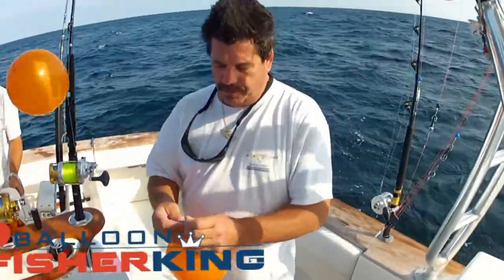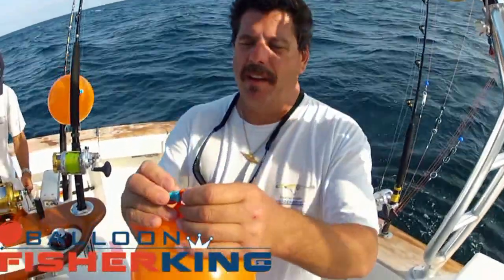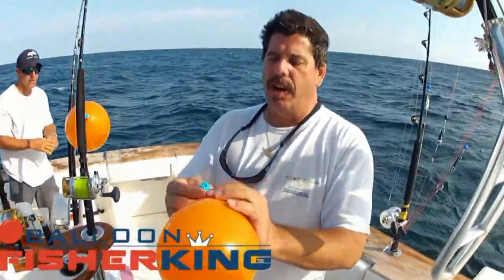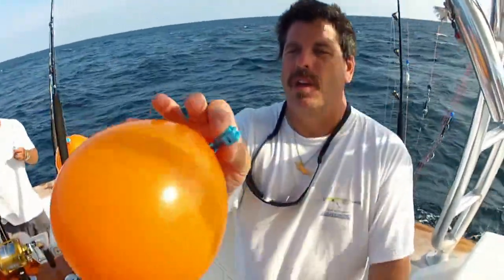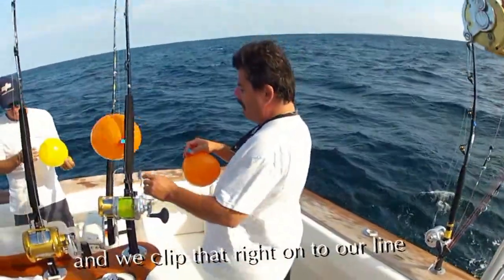You just blow up your balloon, hook it into this little clip in here, and then it's secured. Then we have our little pressure clip, spring-loaded. We'll just clip that right onto our line.